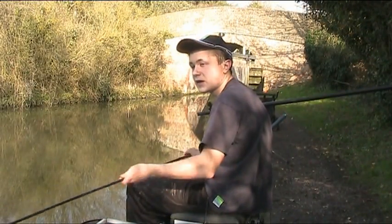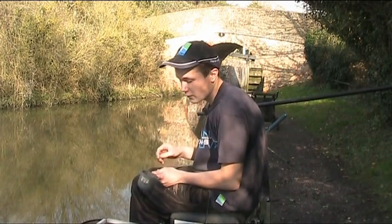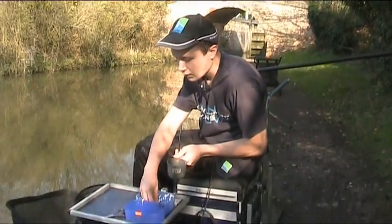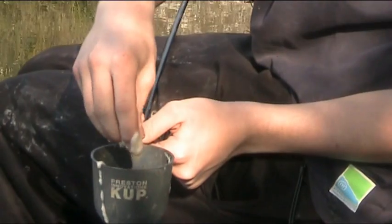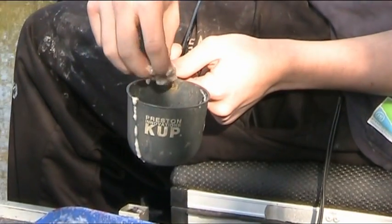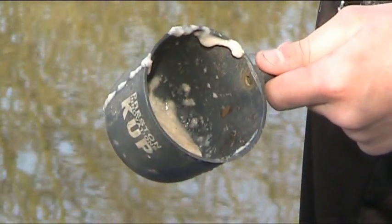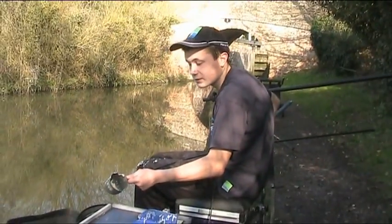I'm fishing 10m today, just on the bottom of the far shelf. We've got about 2.5 foot of water, which is a depth you really want to look for on this line. I'm going to start off by just feeding a little bit of sloppy liquidised bread — hardly any. You can see there's hardly any bait, but that's going to cloud up as soon as it gets in the water.